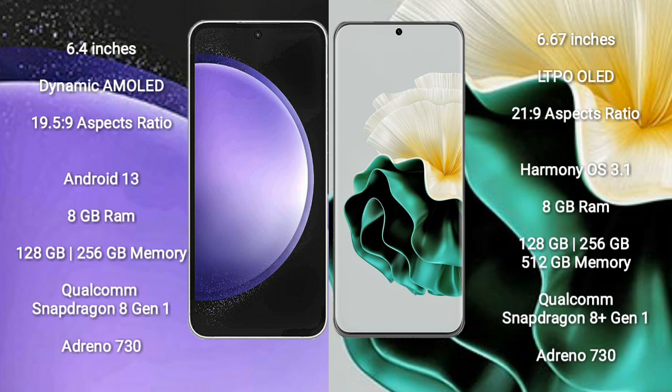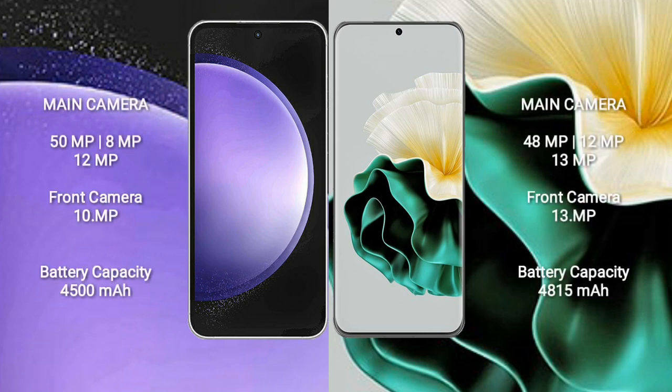Huawei P60 comes with 8GB RAM and 128GB to 512GB internal storage, Qualcomm Snapdragon 8 Gen 1 processor, and GPU Adreno 730.